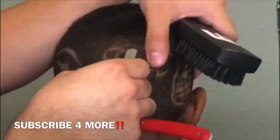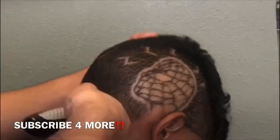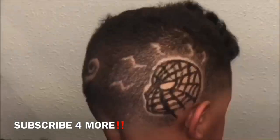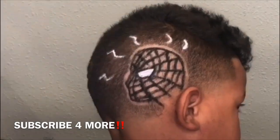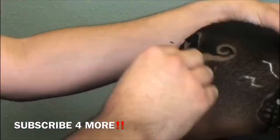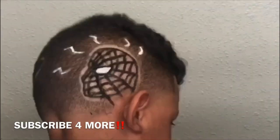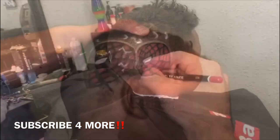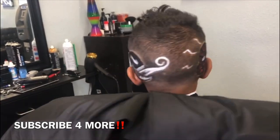If you're new to the channel, subscribe. I'll be coming out with more stuff a lot more often. Hit that thumbs up button — it really does help me on YouTube and helps me get more exposure. I'm very happy you guys took a few minutes out of your day to watch my video. Thank you very much, and peace.